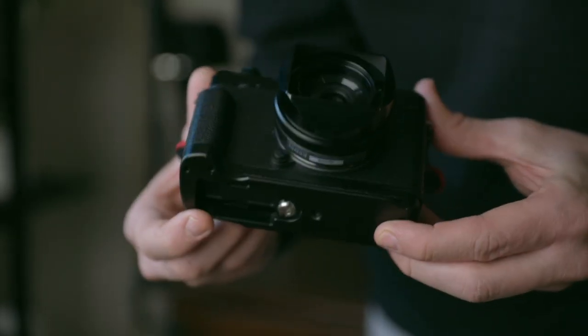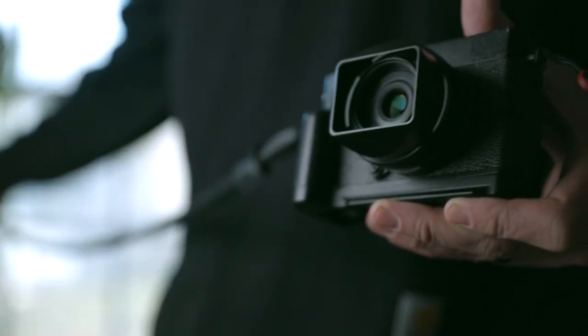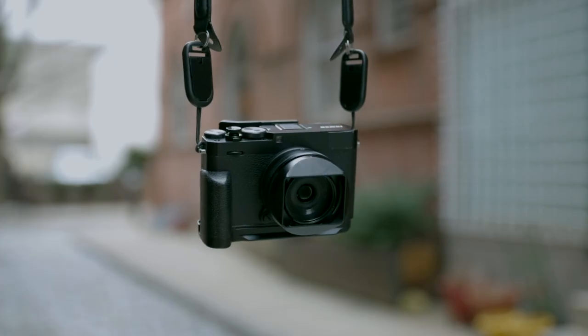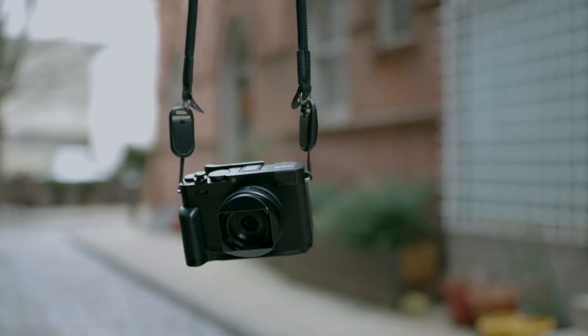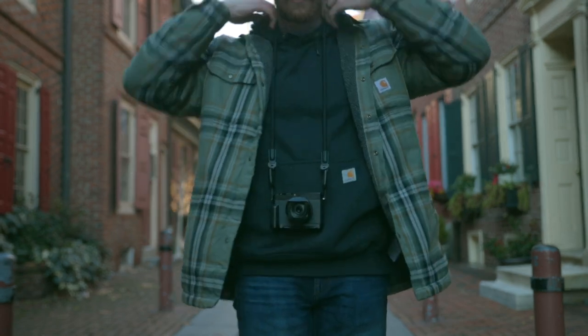I also have a front grip that I used on my Fujifilm XE3. It's not specifically made for the XE4 — there's a small gap because the XE3 has a slightly different body shape — but it works just fine. The two attachments on the side are quick releases for my camera strap, which let me quickly add or remove the strap without spending a lot of time fiddling with it.